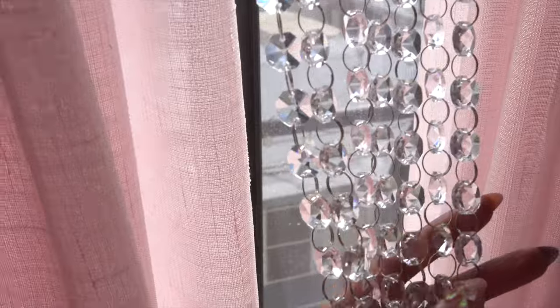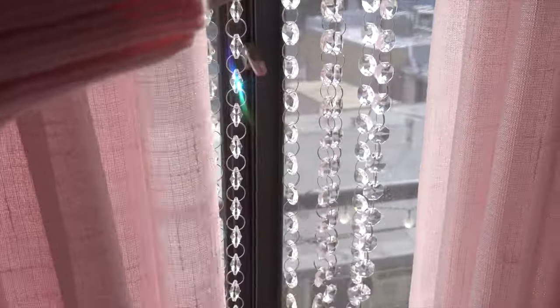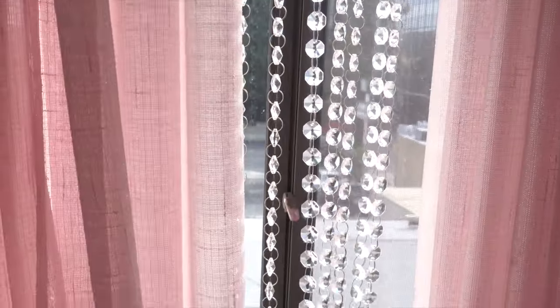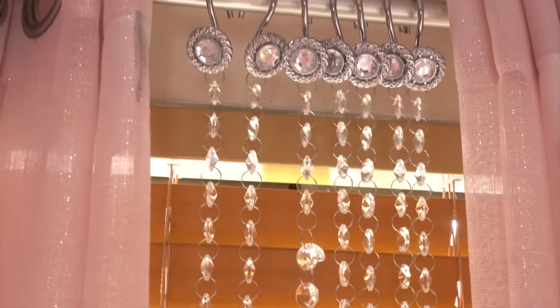I might change the chandelier depending on what I do in this corner. Coming down I have these sheer pink sparkly curtains by BB that I got from Burlington, and then I have these crystal beads from Amazon that I recently hung. You may have seen me post about them on Instagram — they make the room look so beautiful because the sunlight comes in and reflects all this beautiful rainbow light. I hung them with some old shower curtain hooks at the top and it works pretty well.